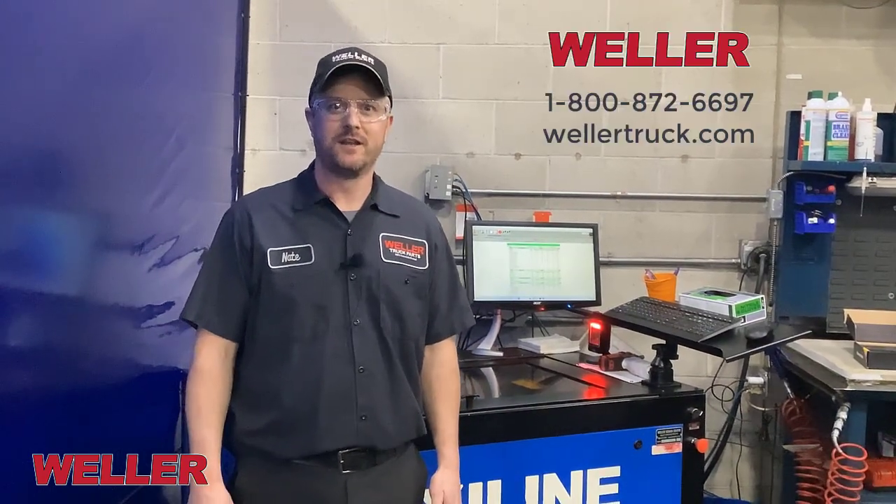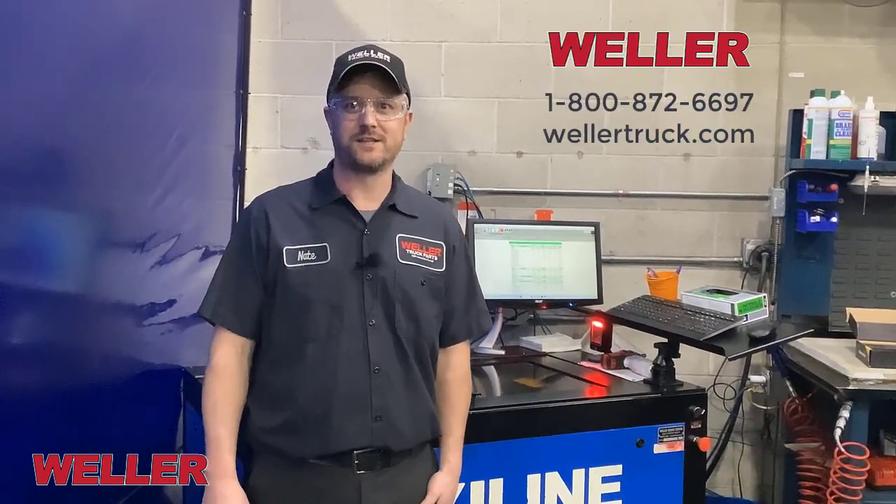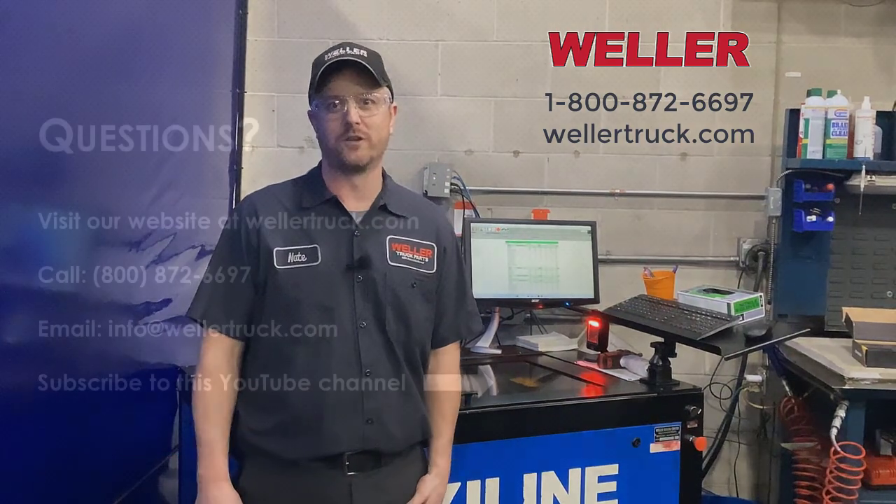Thanks for watching this video. If you have questions or concerns with your transmission, you can call us at 800-872-6697, or you can visit our website at Wellertrucks.com.